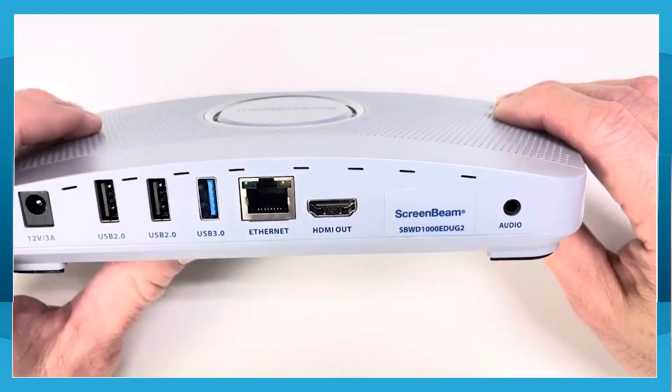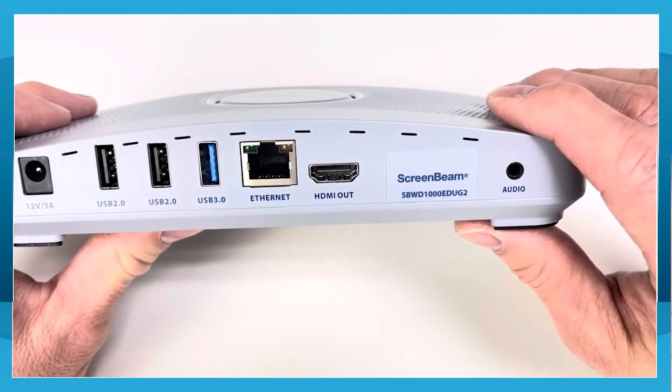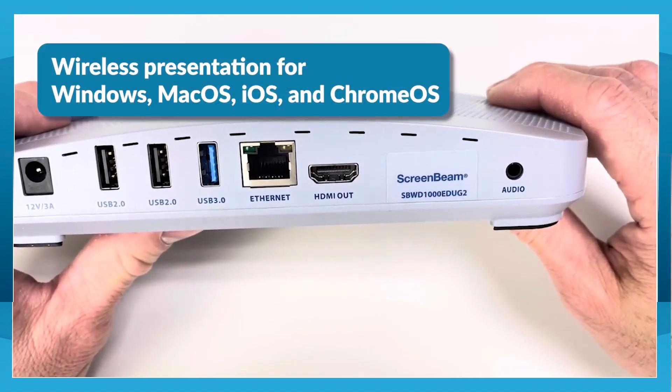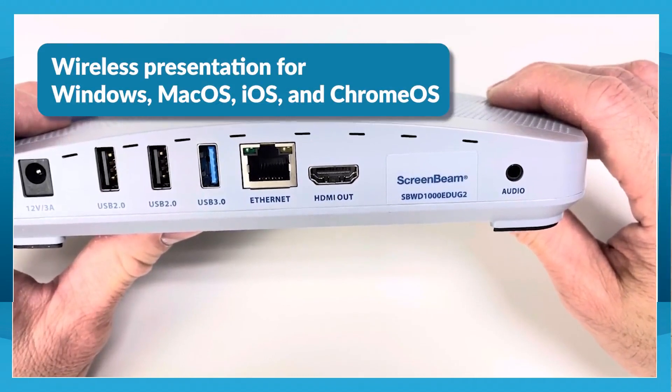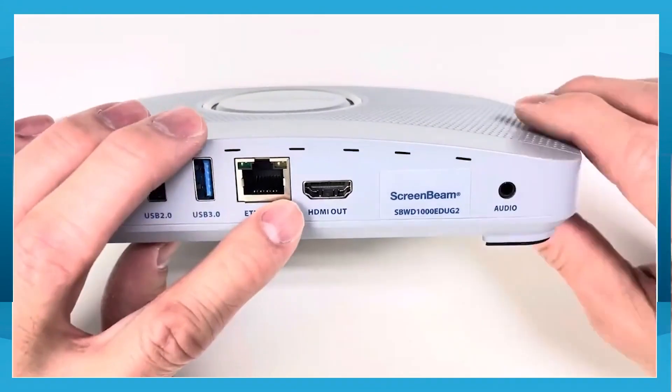The HDMI can support up to 4K60. However, the resolution is dependent on the video mirroring protocol that you use. For example, Miracast from Windows can output extended screen up to 4K60. The audio output is always active along with the HDMI output.